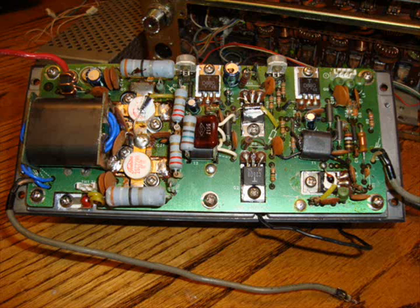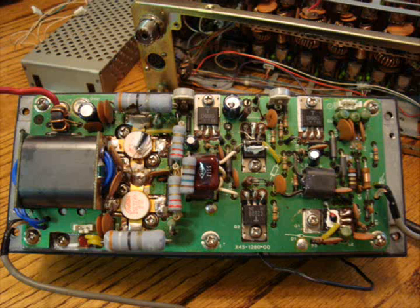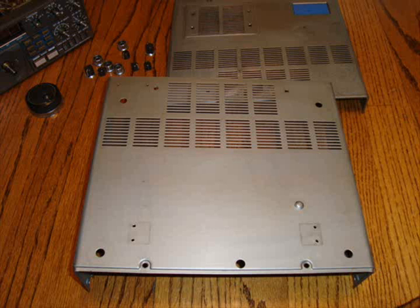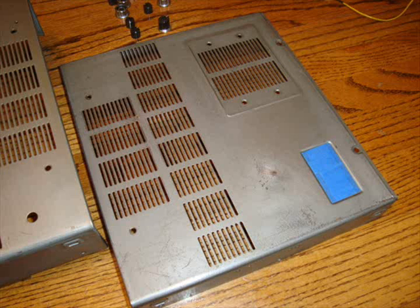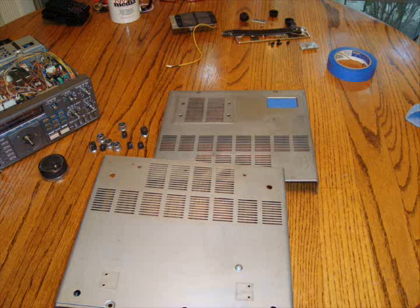Should never have the problem again. I went through and did the full alignment on it, cleaned, took the face off and all the knobs, cleaned them up, repainted the cases on it. This radio has an AM filter in it, and it has the FM board. These are the pictures of when I did the repainting of the case and cleaning up the face and the knobs and everything.